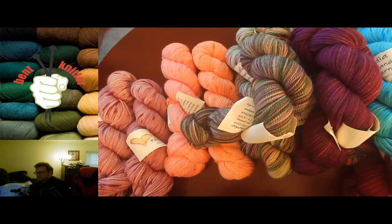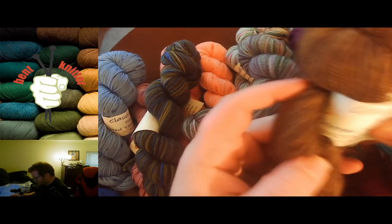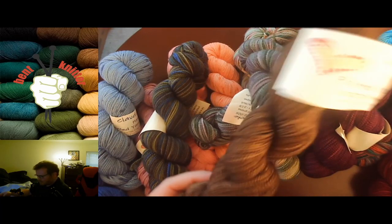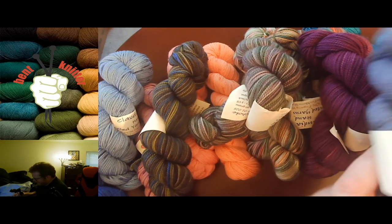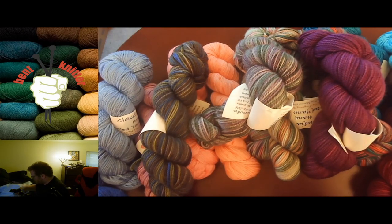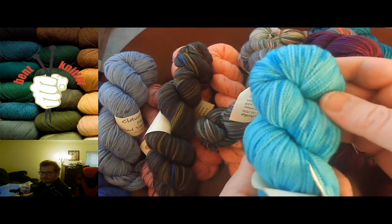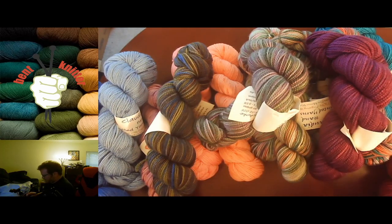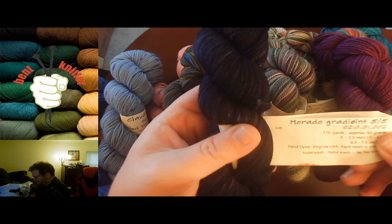I think this is the end of the first grab bag. Let's take a closer look at the different colors — there are quite a few. I only got one duplicate. We've got 'Dirt,' which is all dark browns — awesome. Then 'Antique Jeans,' a nice blue color, mainly all light blue. 'Stonewashed Turquoise' — I do like the blues in this one, it's a lot of light turquoise. And 'Morado Gradient 5,' which is great.